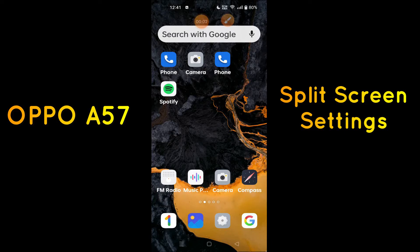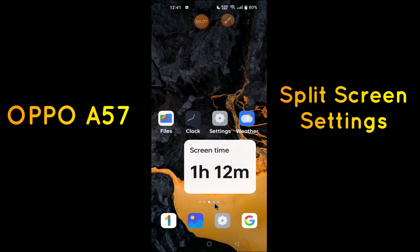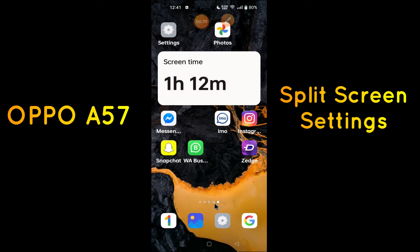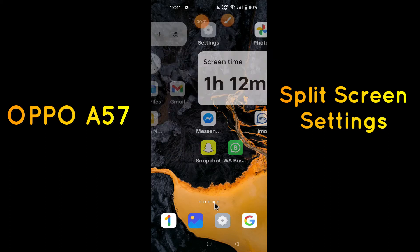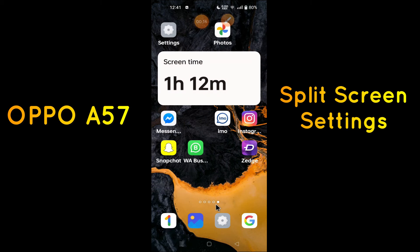Hello everyone, hope you're doing great. Welcome to my YouTube channel. In today's video, I'll be telling you how you can enable split screen in your device, the Oppo A57. If you want to split your screen, you can do it by following a few steps which I'll be showing you in today's video.